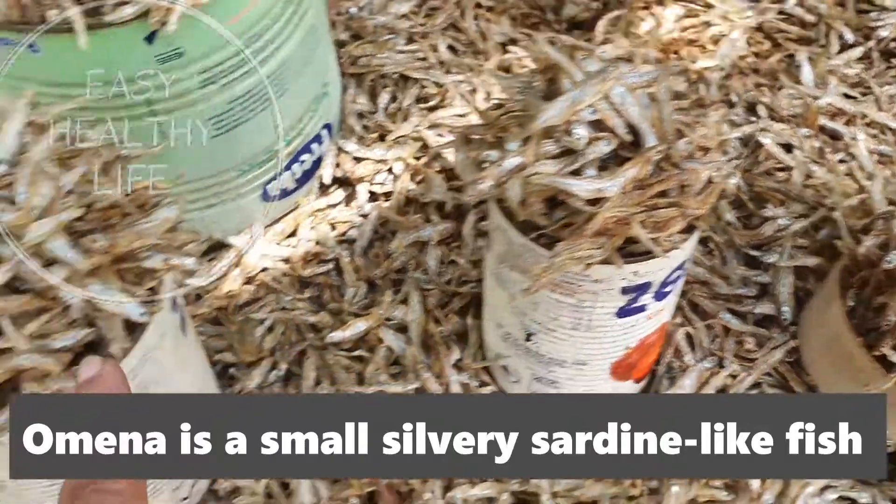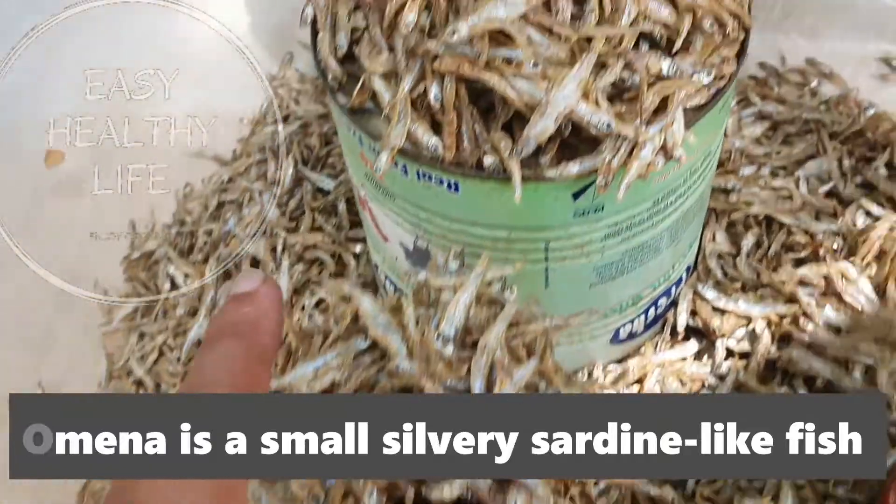This one is 50 shillings, this one is 100, and this one is 300.